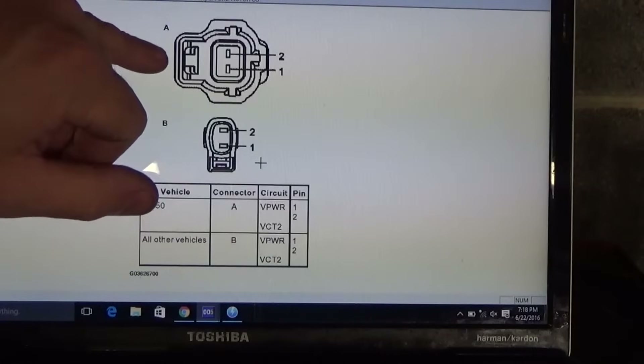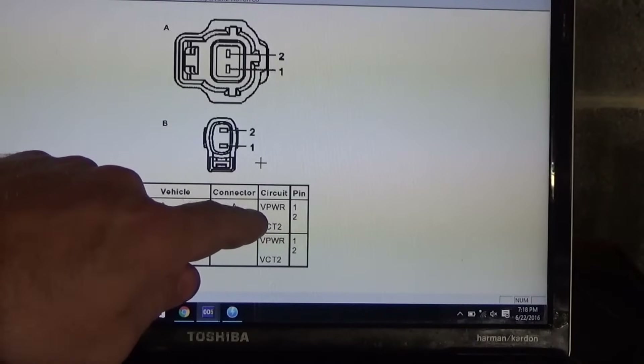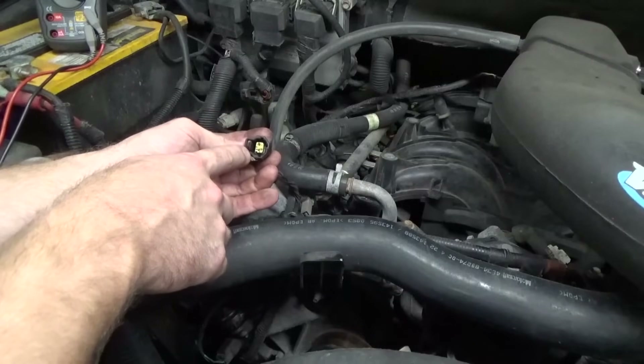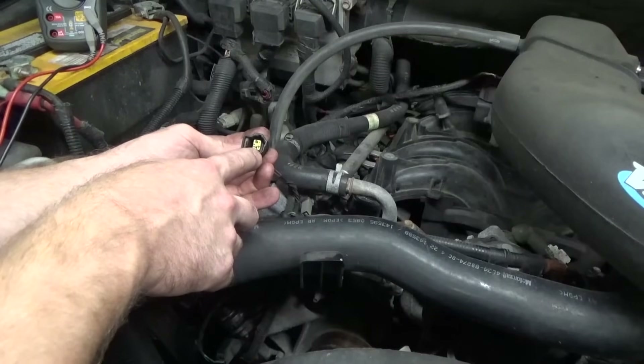We need to identify the plug connectors. Connector A would be for the Ford F-150 we are working on, so VP WR would be pin number 1. By looking at the identifying image with the release to the left side, pin number 1 is going to be the lower one — that looks like red with the yellow tracer.